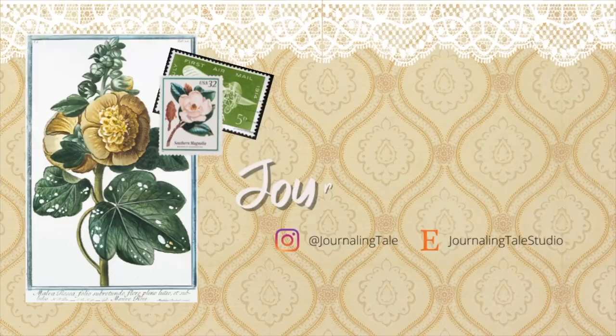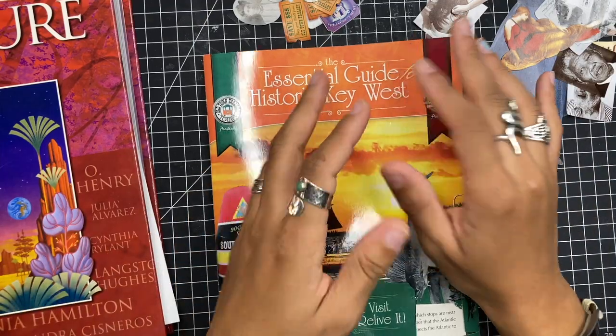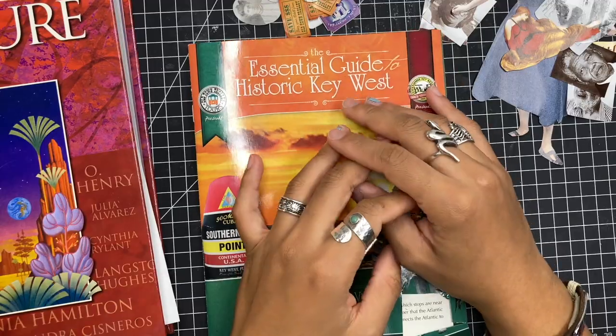Hello everybody and welcome back to another video. In today's video I've been wanting to do one of these for a few weeks now.